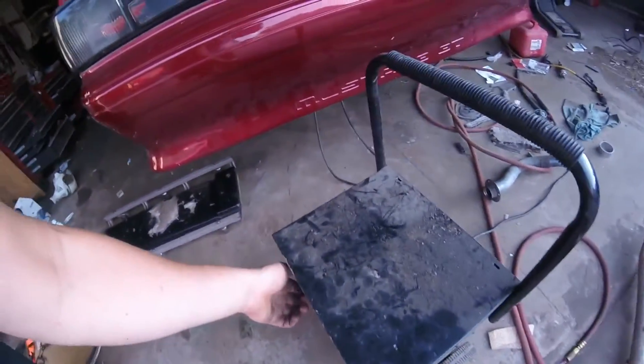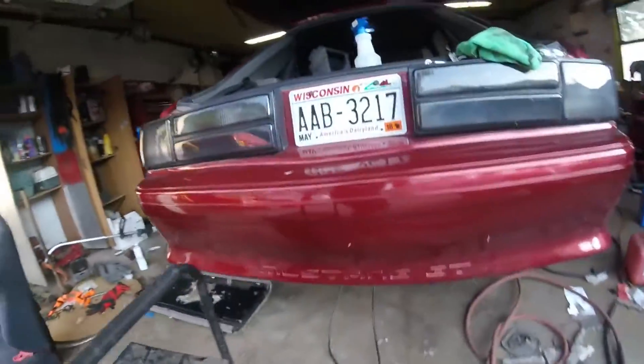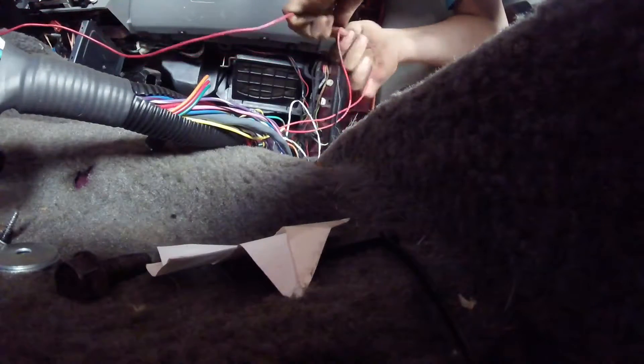We'll turn on the pump — gotta plug it in first. Noisy things. I put one 12-volt fused power to the Mega Squirt — remember to fuse it. Then this wire just jumps the starter.